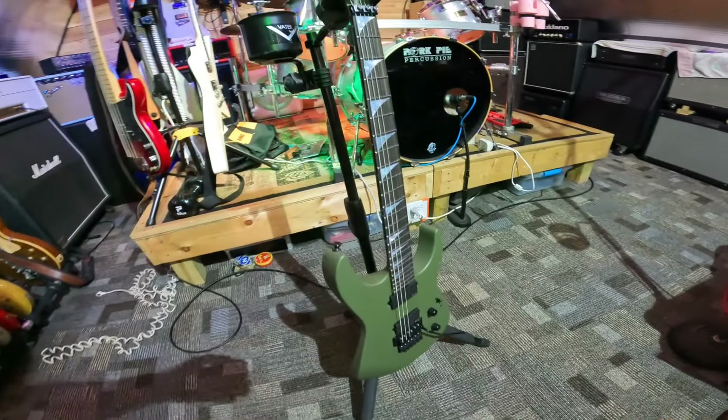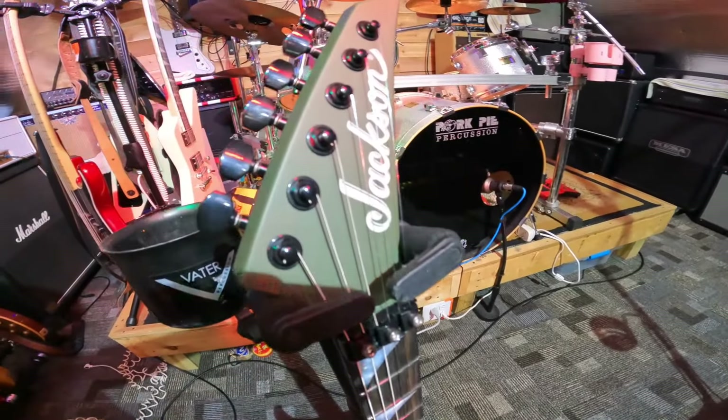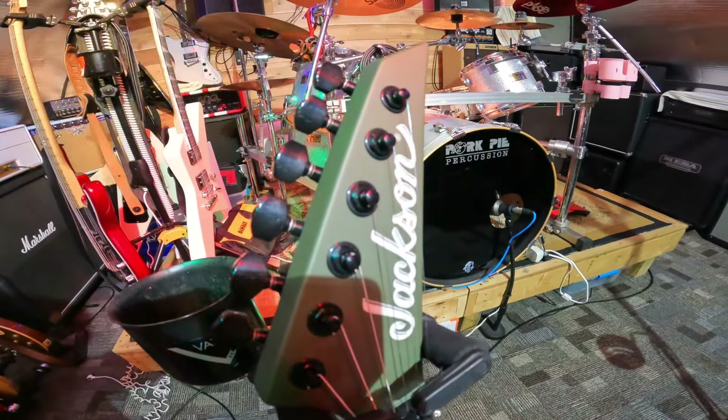What's up YouTube, this is my new Jackson SL2 MG in satin OD finish. I just want to go over some specs with you. It's a dual humbucker design, EMG 85/81, has volume, tone, 3-way selector, and a 51 series Floyd Rose.